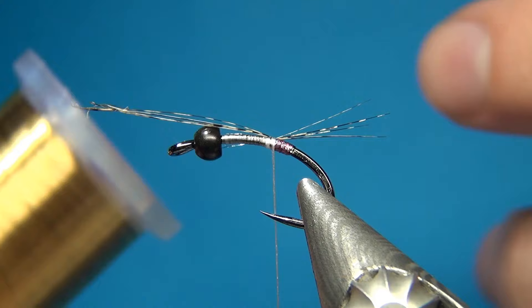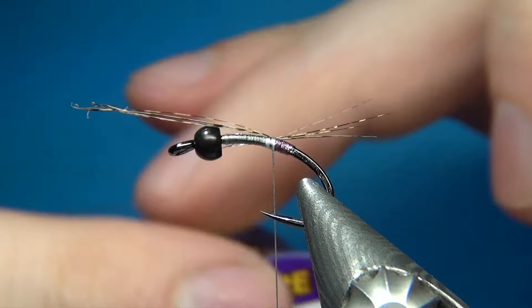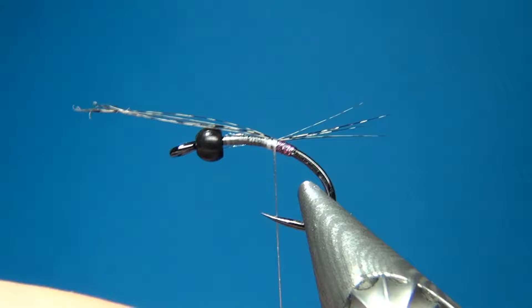Then for a rib — because we are using pheasant tail fibers, which is not such a durable material — I am going to rib the whole fly. It will make a nice segmented effect and also helps the pheasant tail stay in place. Here I am taking some small wire, this one is in gold. If you would like to tie a little darker variant you could also use a black wire or any other contrasting color if you want to add a little more pop to it.